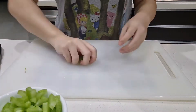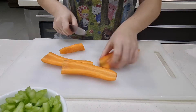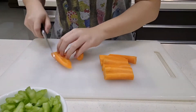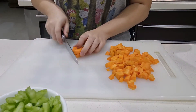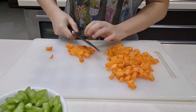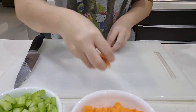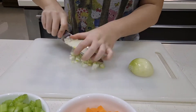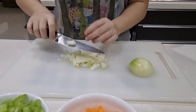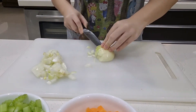Right here I'm dicing up some celery, and then I'm going to dice up some carrots. It's important to dice up the vegetables to roughly the same size — that way they will cook evenly when we sauté them. I'm also going to dice up some onions. I'm using the whole onion. Usually mirepoix uses around two parts onion to one part celery and one part carrot.